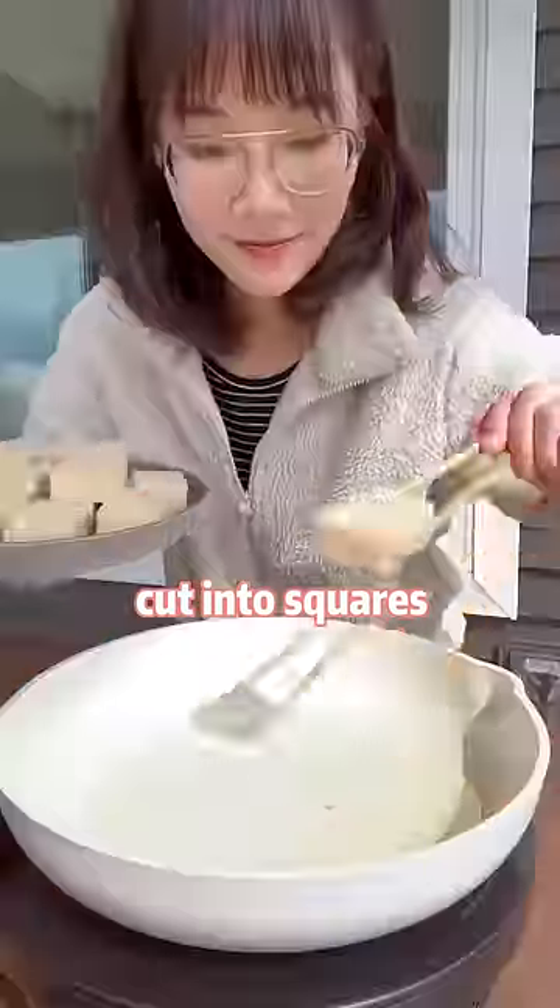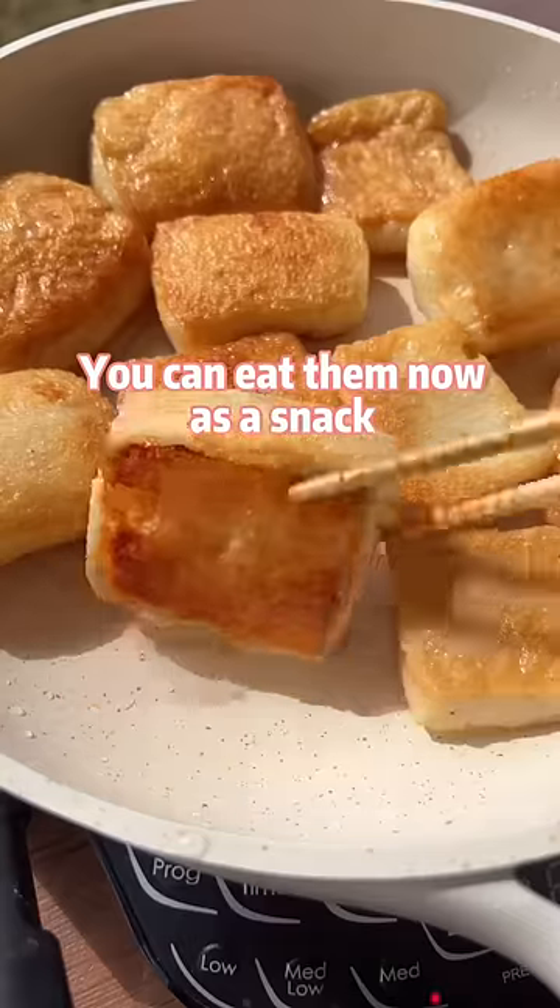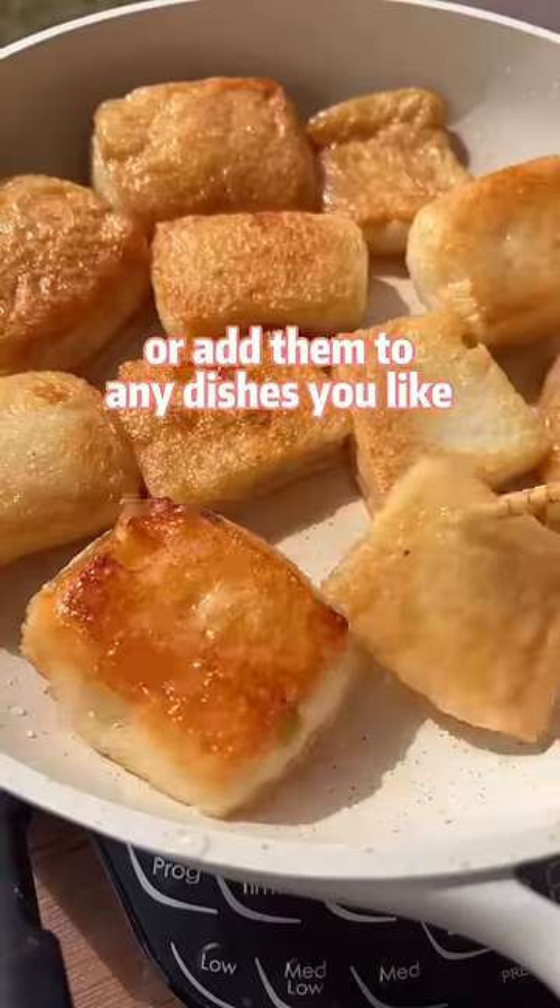Cut into squares. Pan fry until golden brown. You can use them now as a snack or add them to any dish you like.